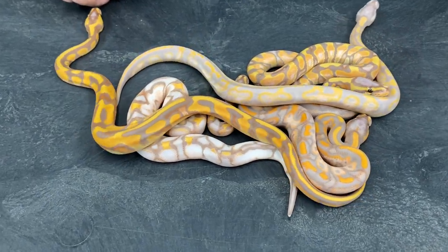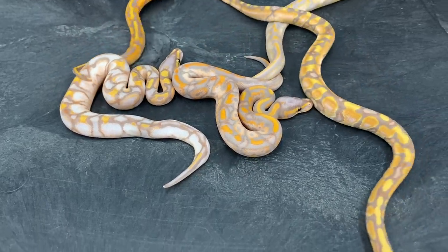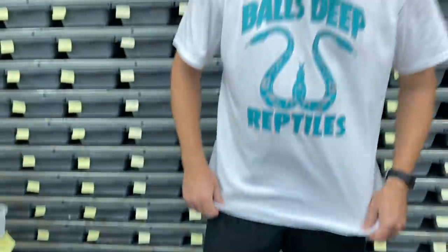I didn't get bit — not yet anyway. These guys seem to have settled down a little bit since yesterday. Some of these guys will be on my website available at some point, whenever I can get caught up on putting all the babies away and get them on the website. We're hoping to start getting some more pictures up within the next couple of weeks. Make sure to check out royalconstrictordesigns.com — everything on my website will also be available on Morph Market. Please like and subscribe, and I'll be back again in a few days with another video.